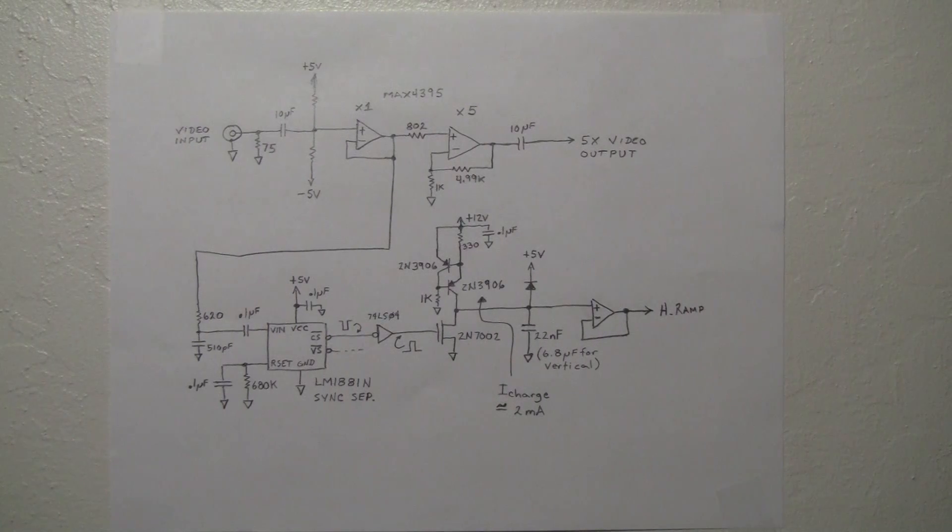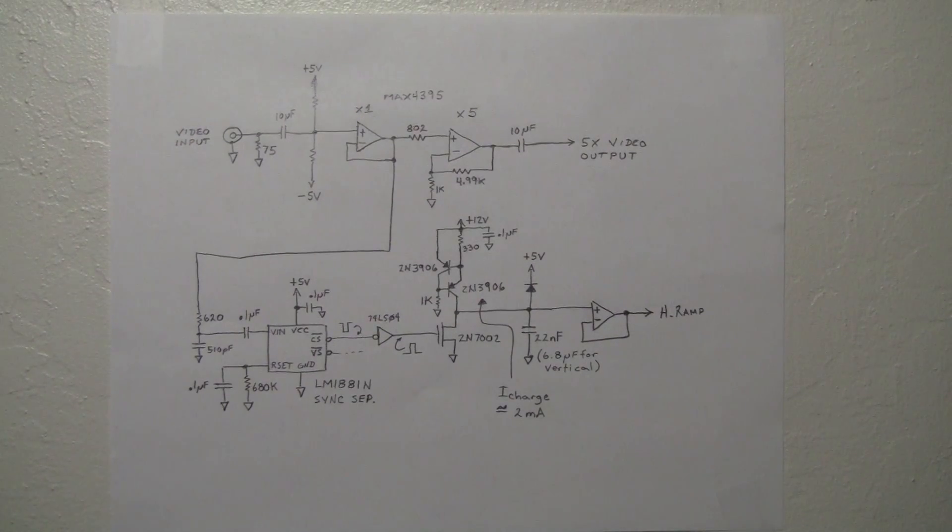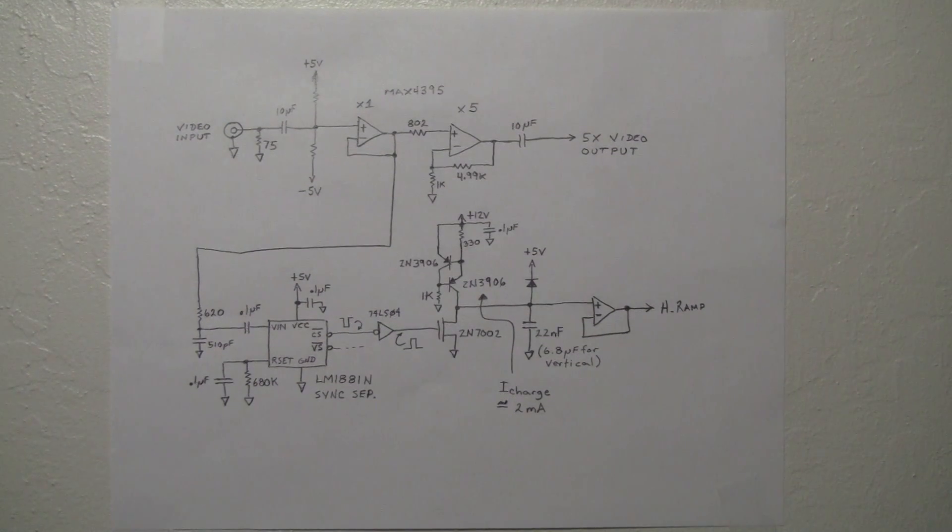I'm going to explain how the tiny TV board works. This is a separate board from the CRT driver board that I built. The CRT driver board is the product of Eric Schlepfer.